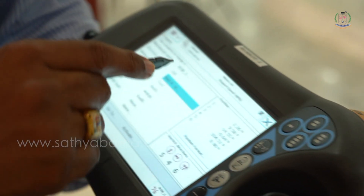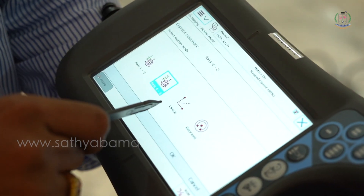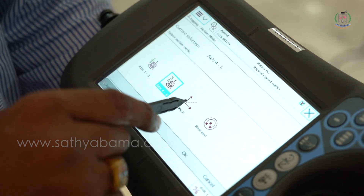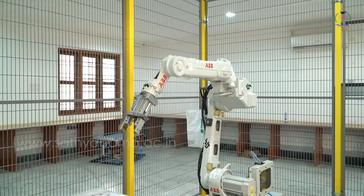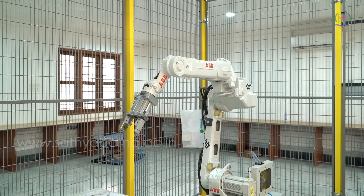Select motion mode — linear mode of operation — and click OK. In linear mode of operation, axes 1, 2, and 3 will move together.